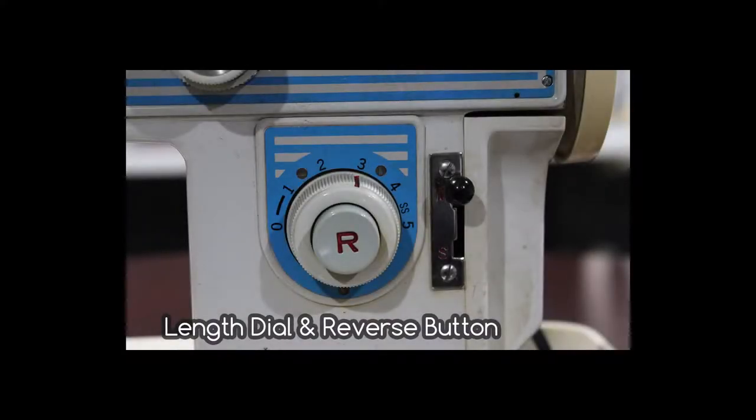Here's the length dial with the reverse stitch button in the center. There's also a lever for M and S. For the purpose of this video, we are going to keep the lever in the M position.